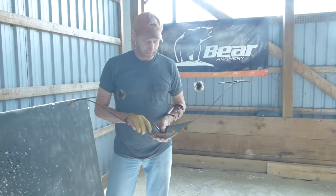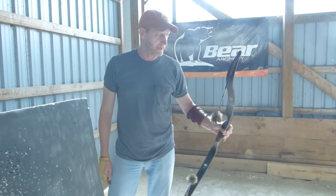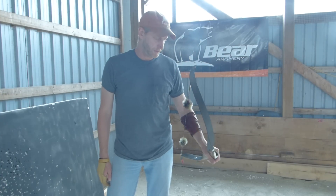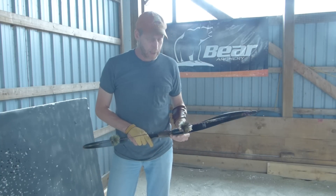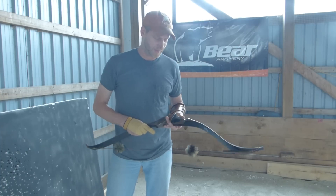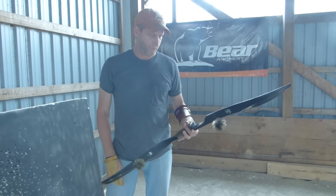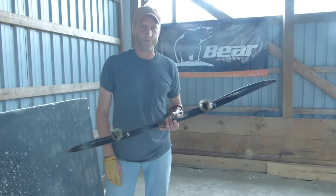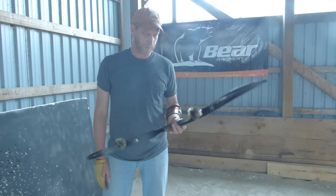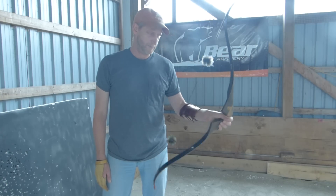I wanted to do this video to put that myth to bed about some of these smaller bows — and that is a myth with this bow. It's quiet, it handles really nicely, it shoots really well, and feels really good in the hand. After saying all this, it's a Bear — I mean, what did I expect? Mr. Bear sure knew what he was doing when he made bows, and this is no exception. I'm really surprised at how well this short 48 inch bow handles, how quiet it is, how smoothly it draws and shoots. I would recommend getting one any day of the week.